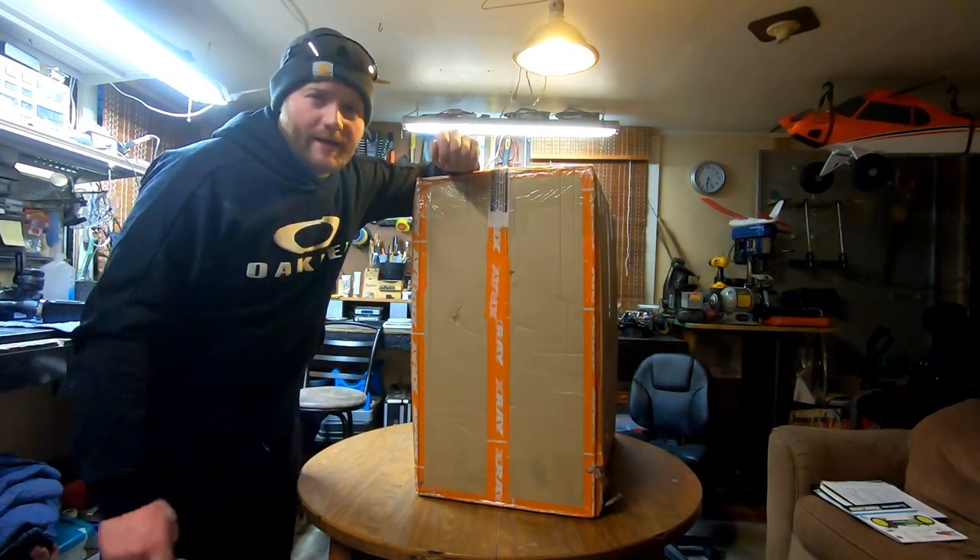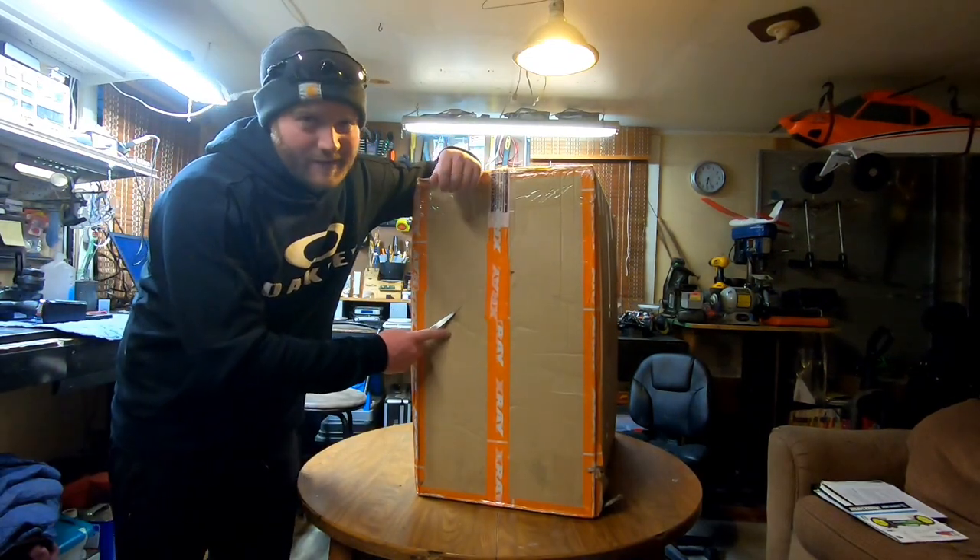I'm gonna do an unboxing today of this thing, and I'm probably going to be smiling a lot because I know how much this is going to change my racing program and our organization between my stuff and my dad's stuff. So you guys can tell it says X-Ray on it.